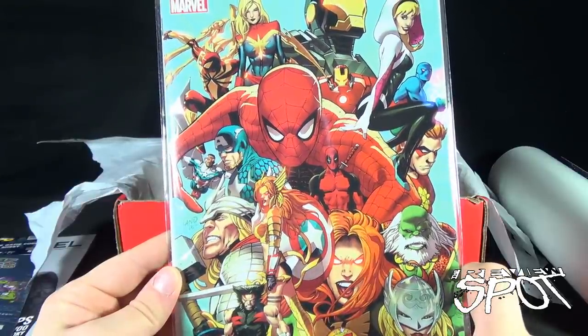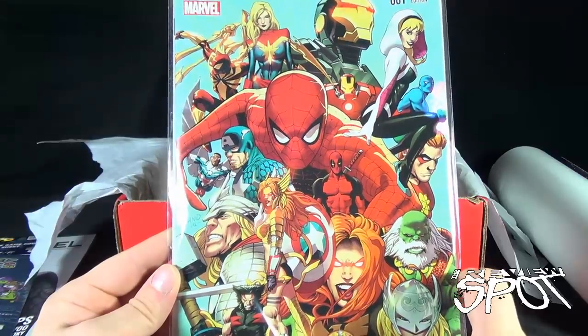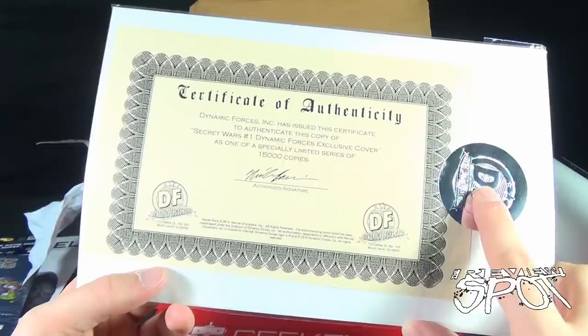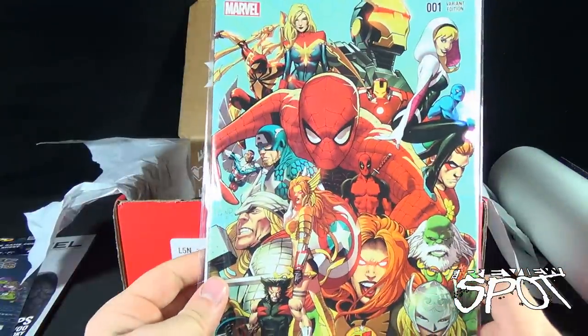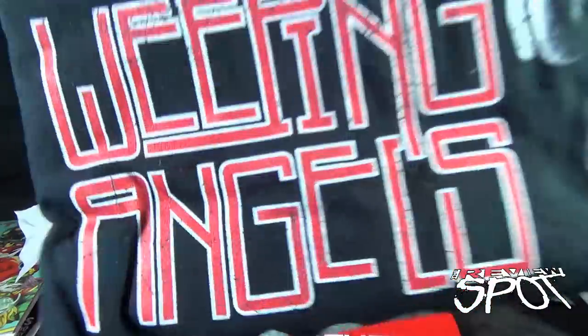I like the artwork on the front — not keen on Spider-Man's artwork but I do like the artwork on everybody else. Oh excuse me — certificate of authenticity! Dynamic Forces Inc. has issued the certificate to authenticate this copy of Secret Wars number one, Dynamic Forces exclusive cover, as one of an especially limited series of 1,500 copies. 1,500 copies — that's it. Nice. I don't even want to open that then.